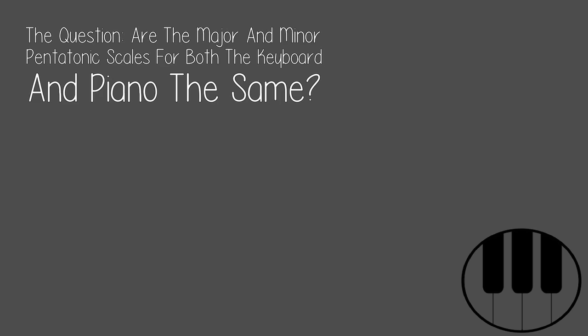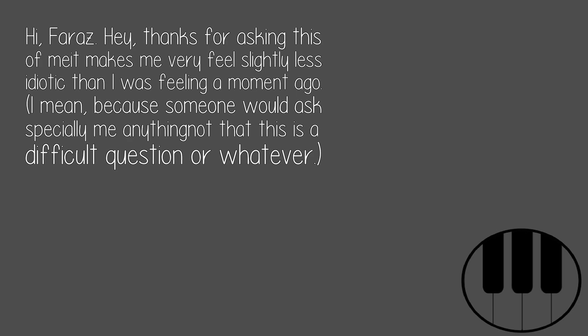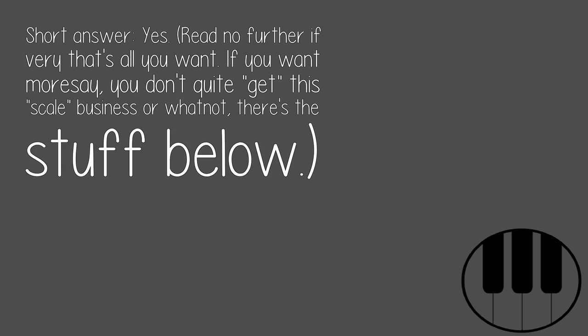Let's look at today's video. The question: are the major and minor pentatonic scales for both the keyboard and piano the same? Hi Faraz, hey, thanks for asking this. This makes me feel slightly less idiotic than I was feeling a moment ago. Long story. Short answer: yes.